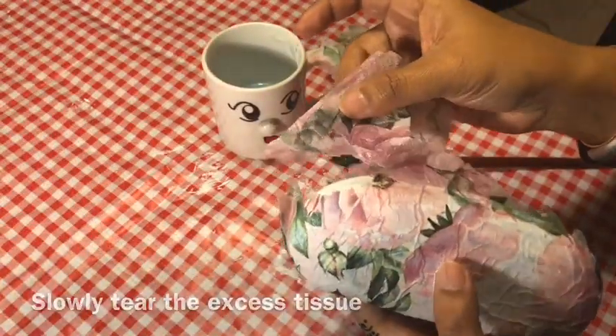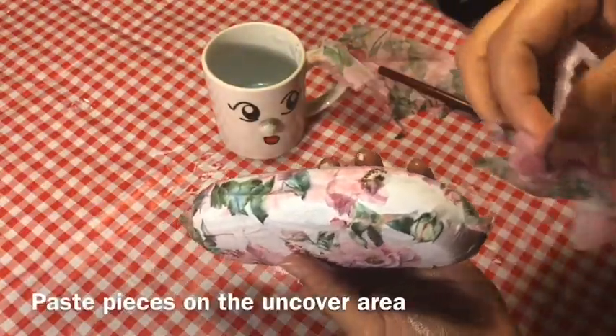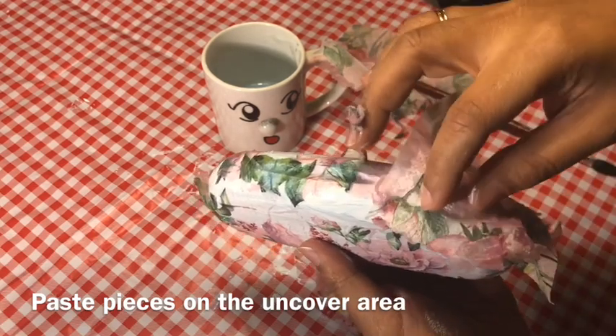Slowly tear the excess tissue by hand and then paste the pieces on any uncovered areas.